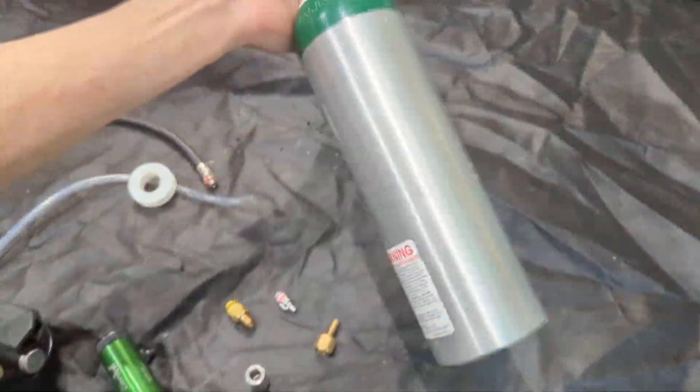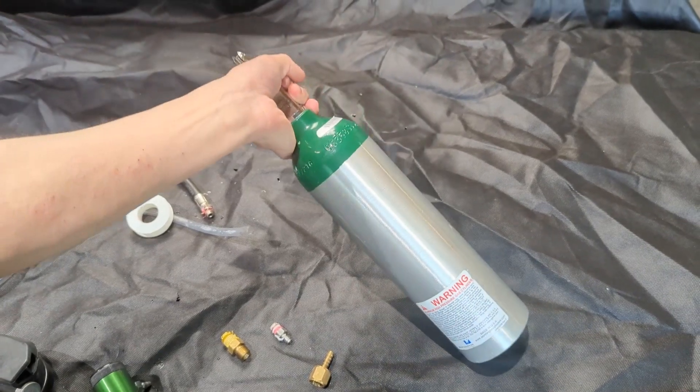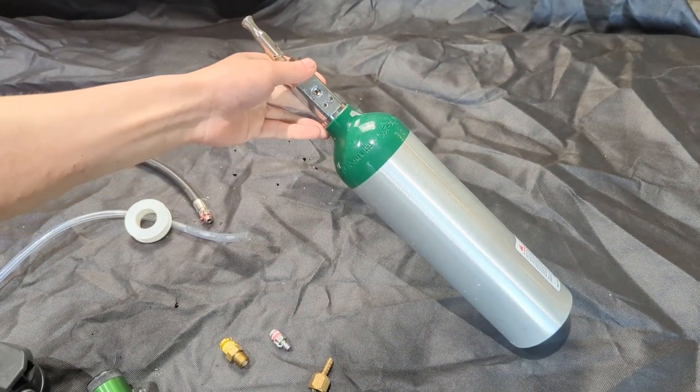I have this oxygen tank. This thing is tiny and can hold very high pressures up to 2,000 PSI, and I want to go scuba diving.